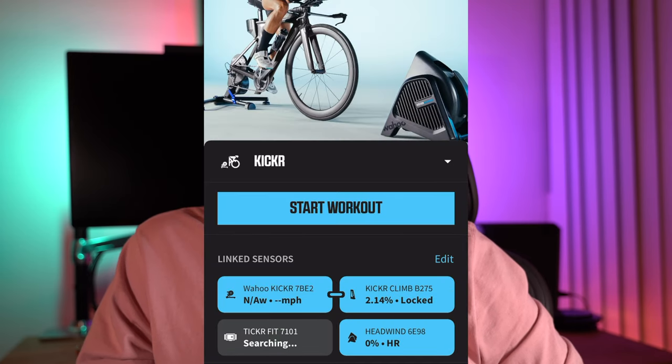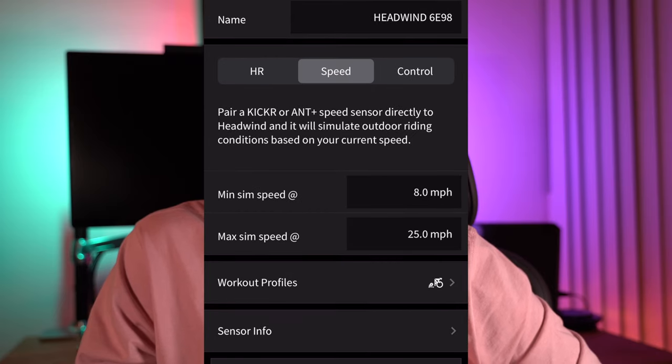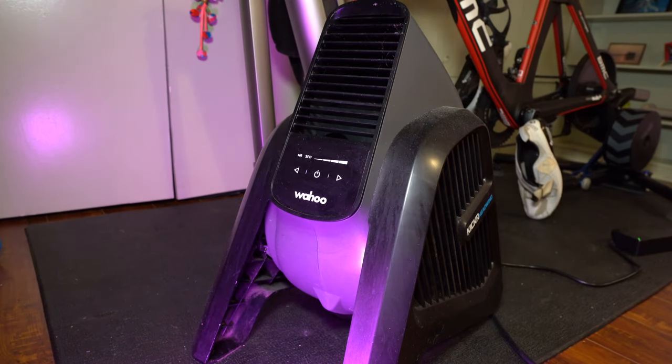The other modes, in my opinion, are pretty useless. I've tried the speed mode and it doesn't really simulate real life, so I would stick to the heart rate. Overall, it's a good fan power-wise — I can never say I need more fan power. It's more than powerful enough and a fair trade-off for the ease of use and aesthetics. It looks great and looks the part of the whole package.